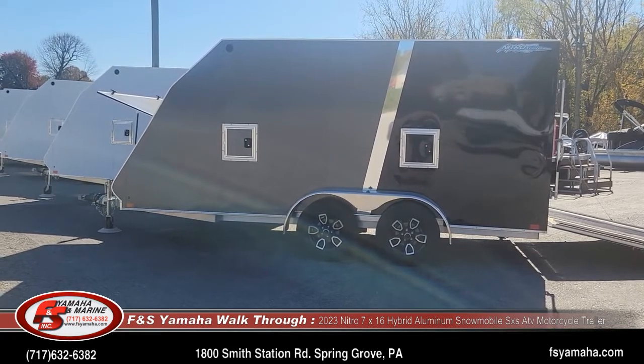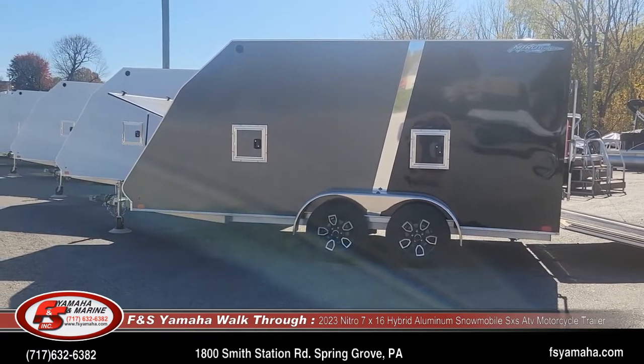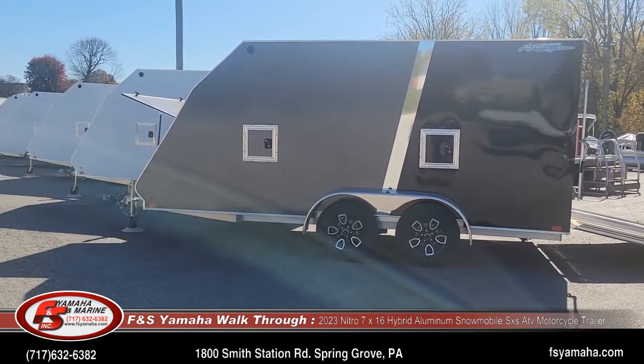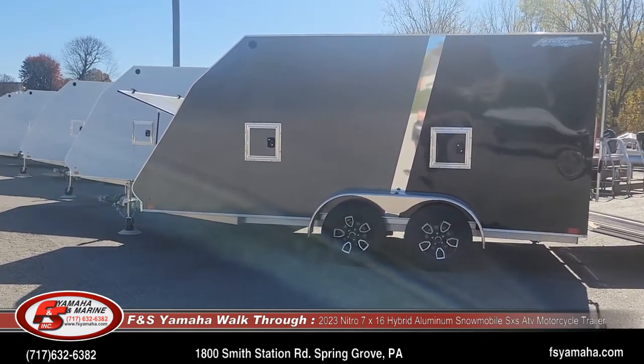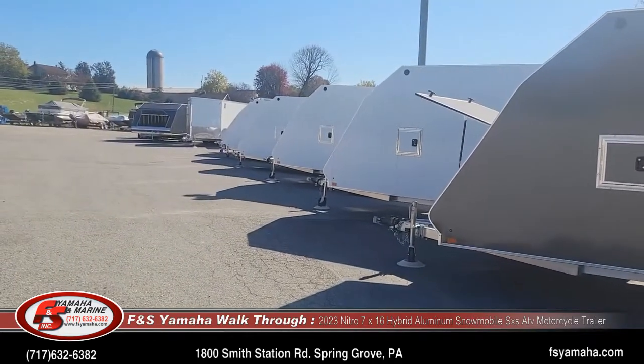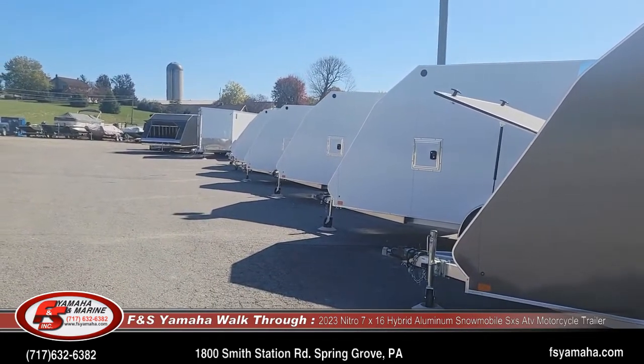We sell a lot of snowmobile trailers here at F&S. Of course, they're all aluminum and they all have galvanized axles as well. This particular one is a tandem axle, but they also make this same model in a single axle. You can see our lineup of seven-foot wide 16s here — some are single axle, some are tandem.